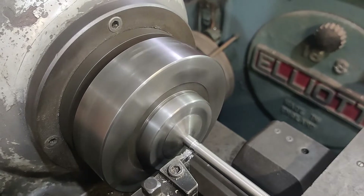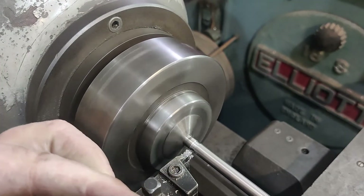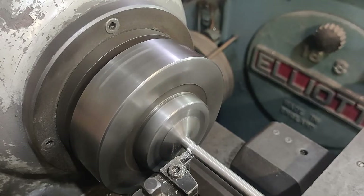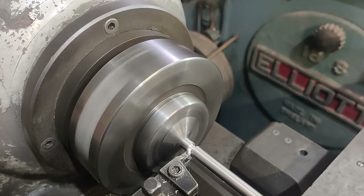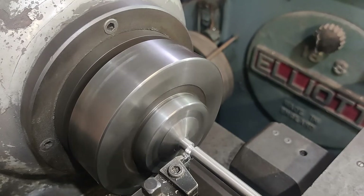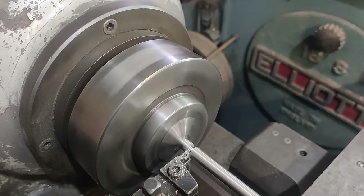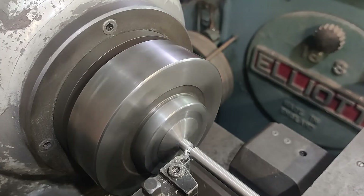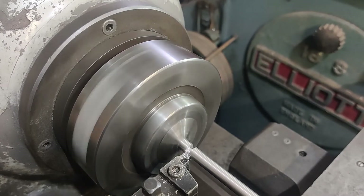I think we're a little bit too high, so I'm just going to adjust the tool height slightly. That's better — you can feel it's better. Once I've sharpened these inserts they do seem to perform better than as they come in the box, probably better suited to this smaller manual machine with a sharper edge.